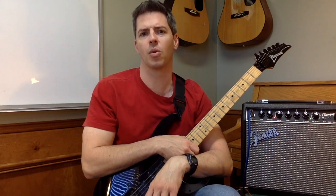The Fender Champion 20 versus metal. How will it hold up? Will it burst into flames? Will it die with a whimper? Or will it rock the paint off the walls?